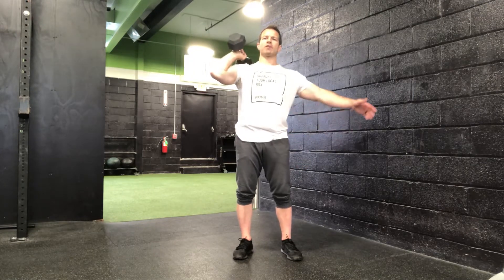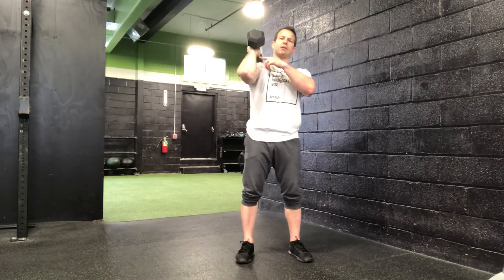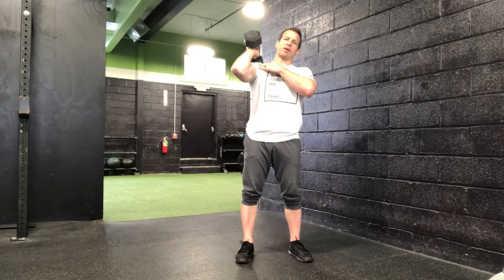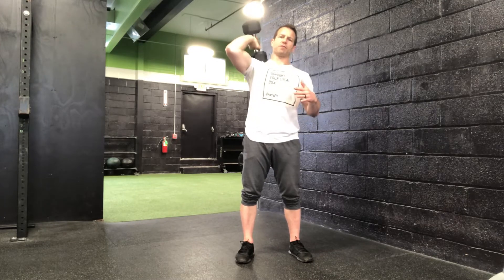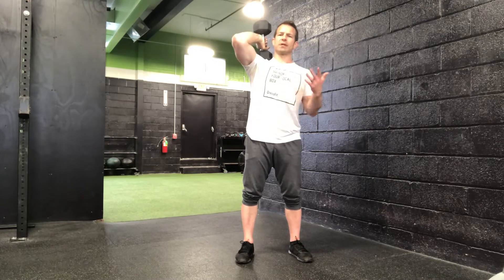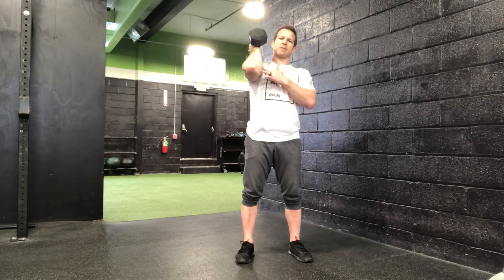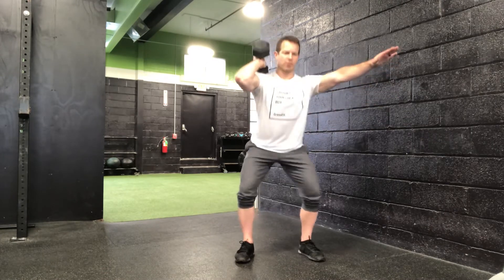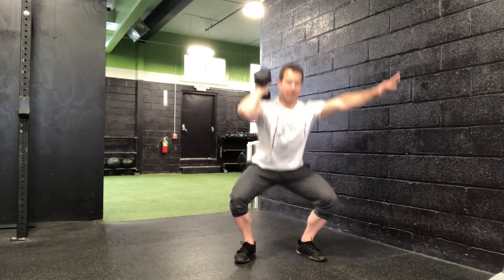From there, you go right into a dumbbell front squat. That same position — dumbbell resting on the shoulder. Your shoulder's going to be pretty smoked at that point, so if you need just a little bit of relief and you want to prop it up there, that's fine. Do your best to maintain that rack position throughout, and then just perform a squat all the way down, all the way up.